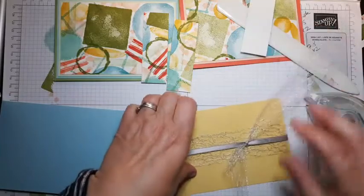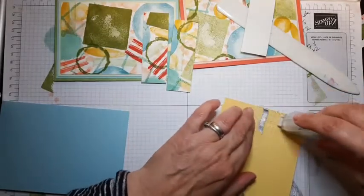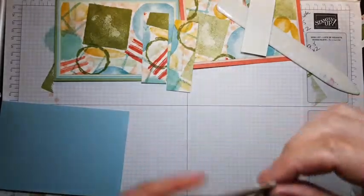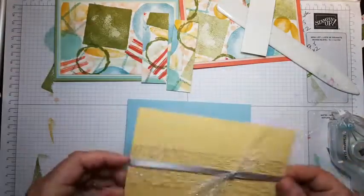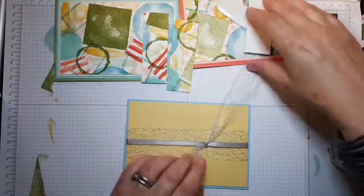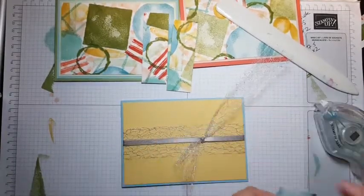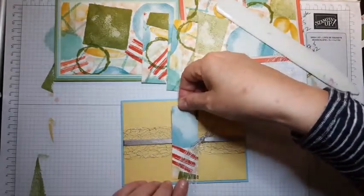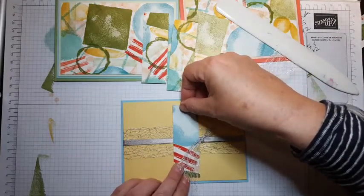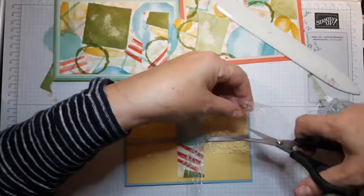What I'm going to do to save myself getting into a pickle is stick this down first because it's already got glue on the back and it's starting to stick to other things — the world's disaster would be to have it stick to the wrong thing. So that's going on to the Balmy Blue. Then I'm going to stick one of these in the middle of the card and space the other two, and then have that little knot in between.